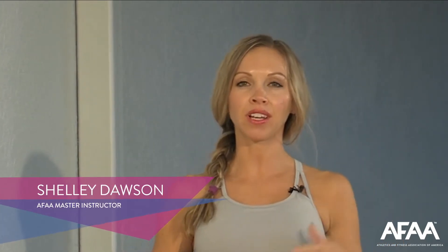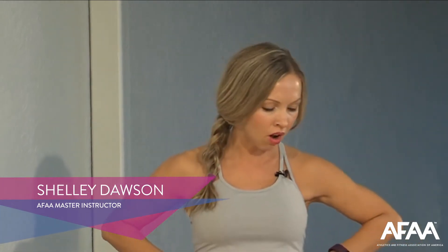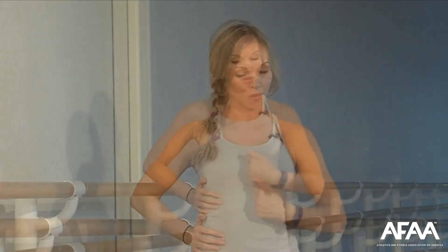Shelly here. We are going to talk about our core. Sometimes the core gets confused with just our six-pack muscles, right? That's your rectus abdominis. We are going to be working all of our abdominal muscles today — our transverse abdominis, we're going to focus in on those obliques, and we're going to work on that six-pack muscle, your rectus abdominis.